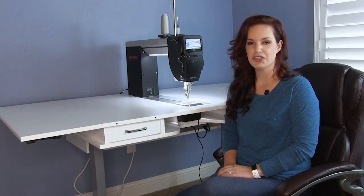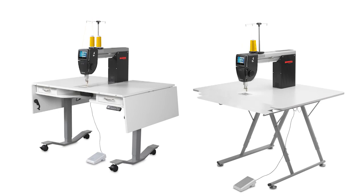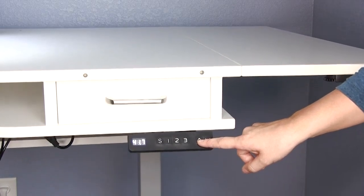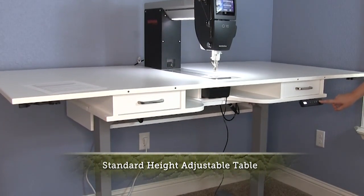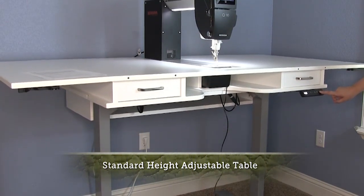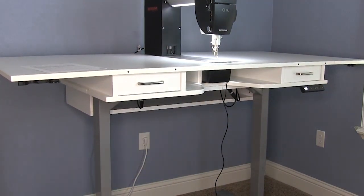This machine, like the larger Q20, can be paired with either a standard height adjustable table or a foldable height adjustable table. This table here has an electric lift, which makes the transition from sitting to standing effortless. It can be positioned anywhere from 29 inches to 45 inches.